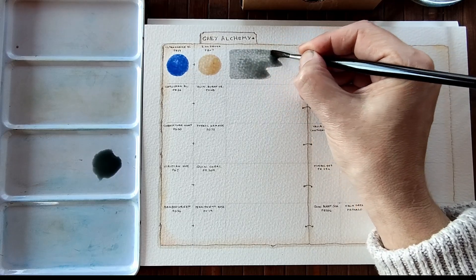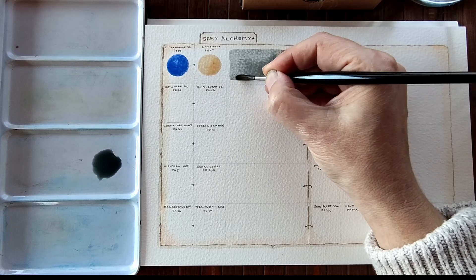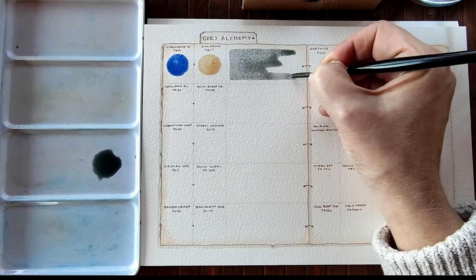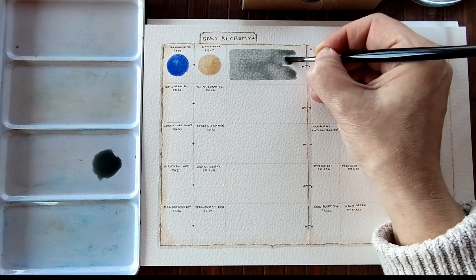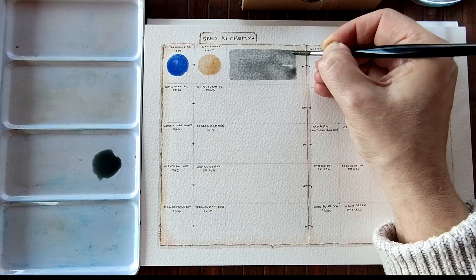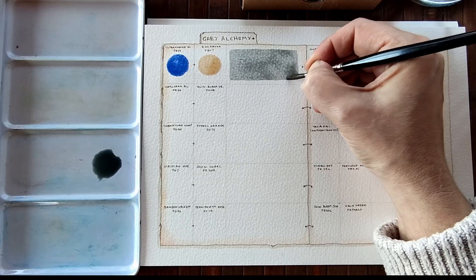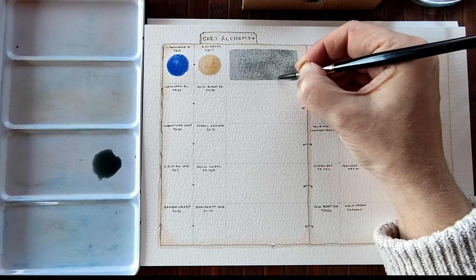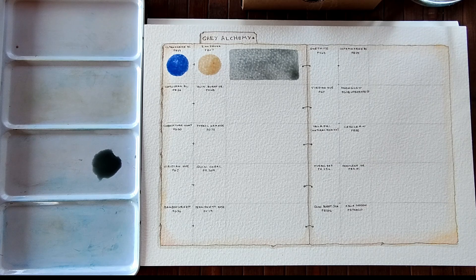And hopefully we'll end up with a non-staining, kind of neutral grey. I say non-staining because usually, in my experience, ultramarines aren't very staining, and raw sienna is definitely not a staining colour. So they are going to produce a colour that is non-staining. There we go — so that's our first grey.